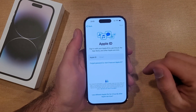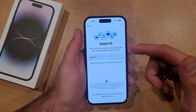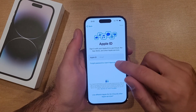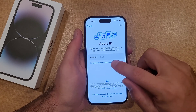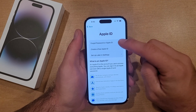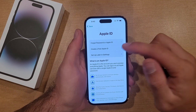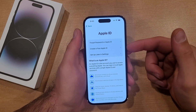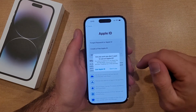If you have an Apple ID you can go ahead and sign in here. I'm not gonna be using it, so I'm gonna go ahead and select 'Forgot password or don't have an Apple ID.' You can select that, and from here it's gonna say you forgot your password or your Apple ID. You can select that, create a free Apple ID if you're new to the Apple scene, or set up later in settings — and that's what I will be doing here.